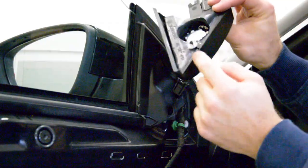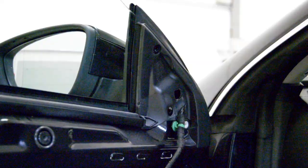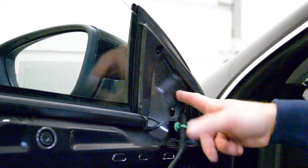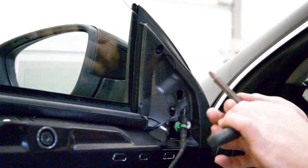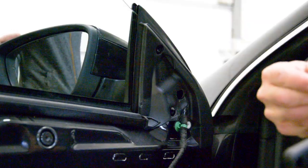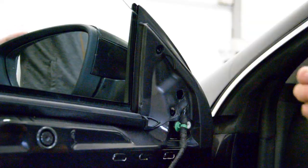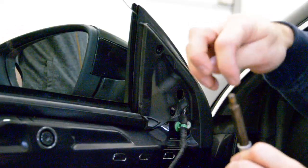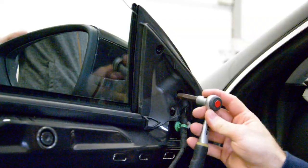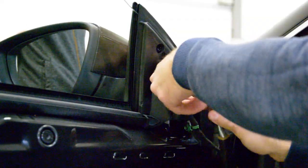Now you will have one big screw in the middle, here. I don't know what it's called — it's like a star, MV8. Just one screw. Remove it completely.